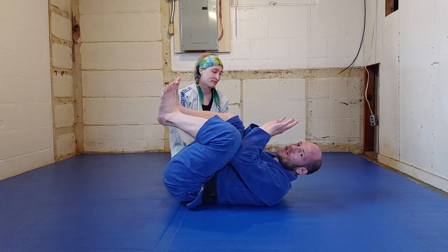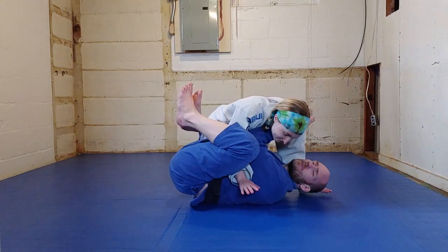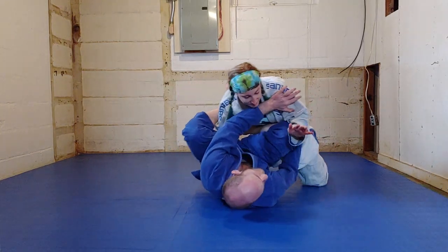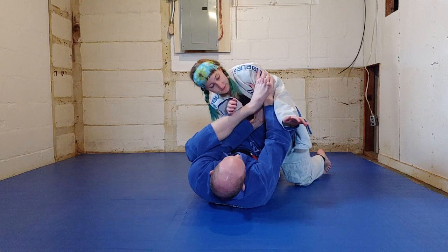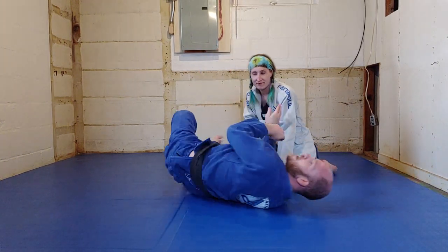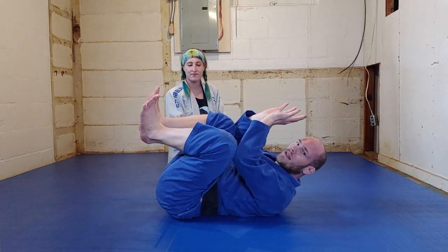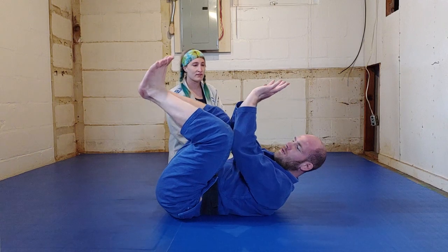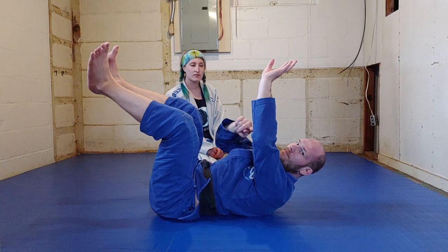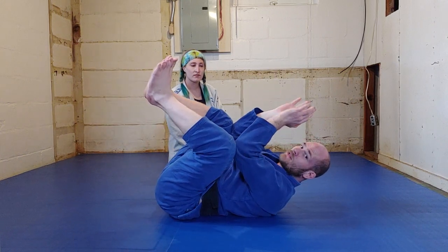As long as I can keep denying chest exposure, I don't have to recover guard right away. I can sit here as long as I need to. If Sammy comes in and I deny chest exposure and she's trying to pass, I can hold this position until eventually I feel an opportunity to bring a foot back in. If you try to push right away, once you have knees and elbows connected, your knees and elbows will start to drift apart — and that's not a good thing. We always want to try to keep our knees and our elbows together as much as possible.